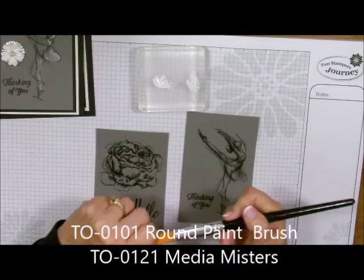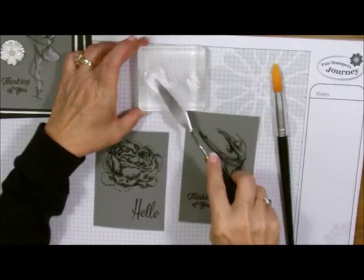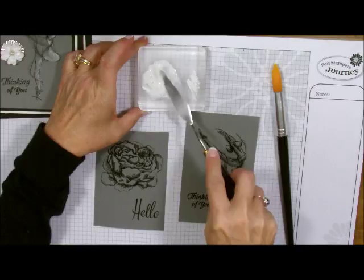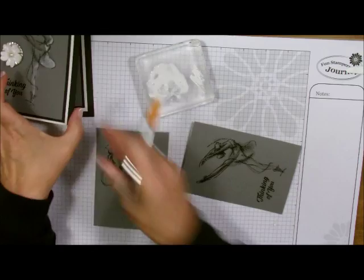Now I'm going to take one of our Journey brushes, but before I do that I have to add some water. These are our medium misters and I'm going to add some water, then with my spatula just mix it all around. We want it to be nice and soupy. There is our gesso, and now I'm going to start coloring.